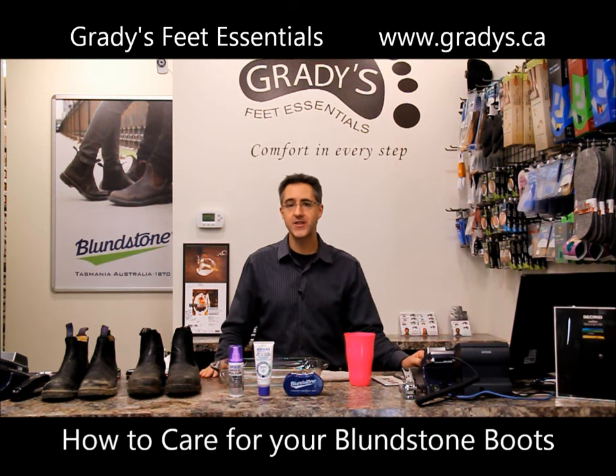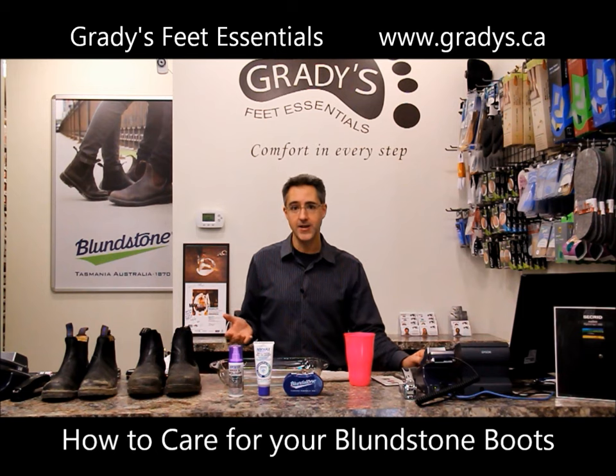Hi, I'm Tony Grady, owner of Grady's Feet Essentials. Today I'm going to give you some tips and tricks on how to care for your Blundstone boots — how to keep the leather soft and supple, how to waterproof the leather, how to condition the leather, and really how to keep them great for many years to come.